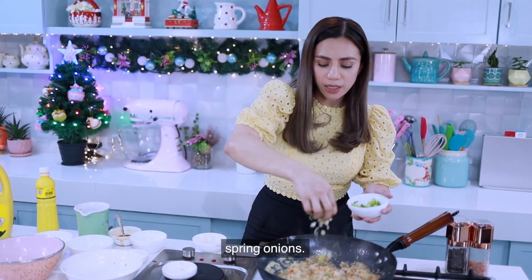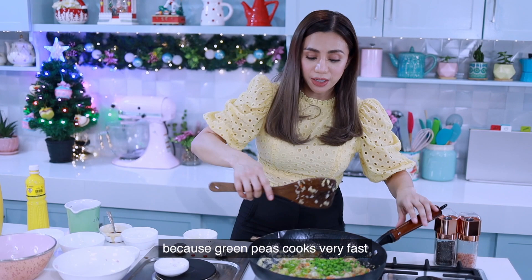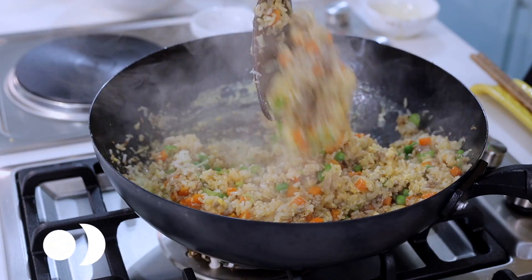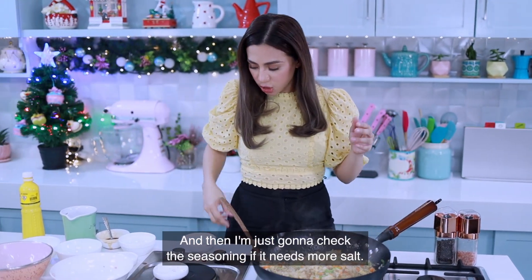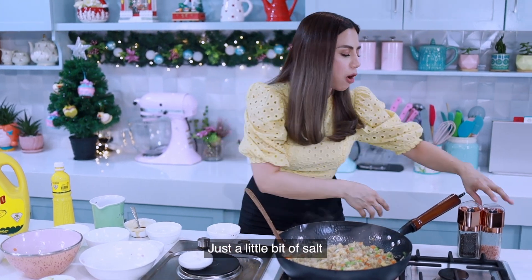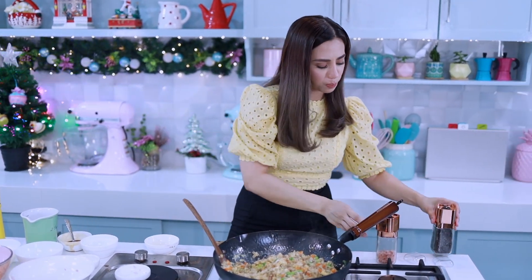Add the spring onions and green peas at the last minute of cooking, because green peas cook very fast and you don't want them mushy. The color is so perfect. Check the seasoning — if it needs more salt, add just a little bit of salt and freshly ground black pepper.